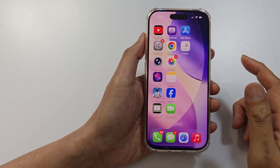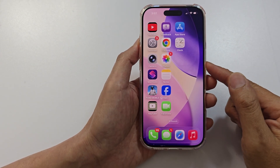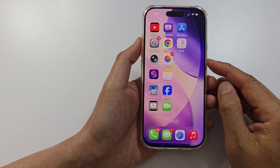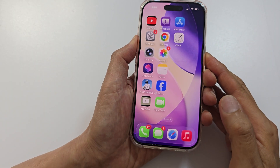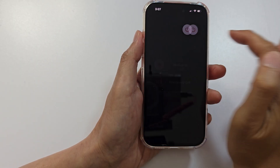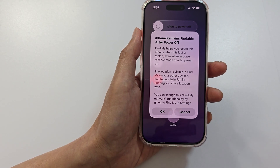If your problem still persists, try a restart. A quick reboot often resets the sound services. Press and hold the side button and the volume up key, then swipe to turn off the phone, and then restart the iPhone.